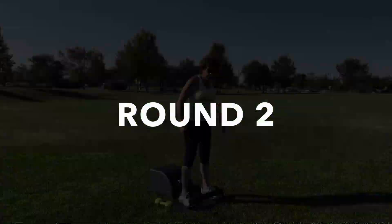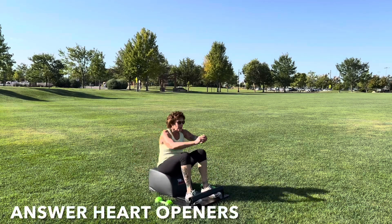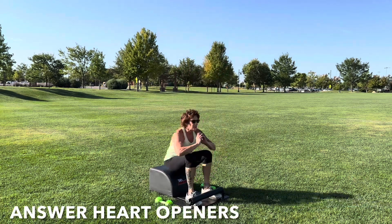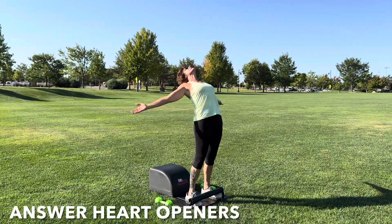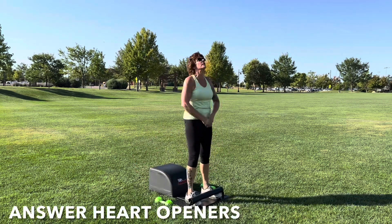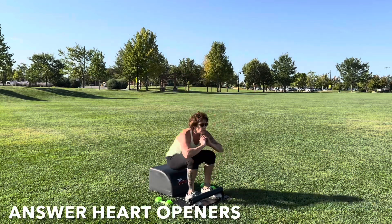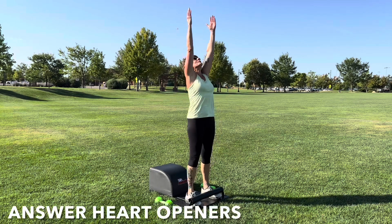Let's return to the front of our answer for two of our answer heart openers. Tuck the toes, inhale down, knees over the ankles, legs parallel with one another. Get a full sit-up in, lengthen the spine. Exhale, engage the core, drive through the heels, stand up for greatness. Reach your arms out wide to the side, get a backbend in, then stand tall in your power. Reach your arms high to the sky. Focus on the breath, focus on the movement. Keep going, you've got this.